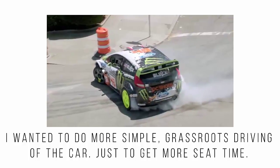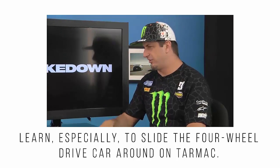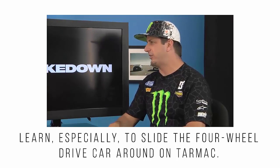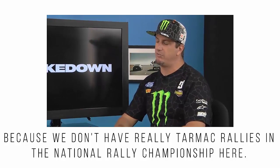I wanted to do more simple grassroots driving in the car just to get more seat time — especially to learn to slide the four-wheel drive car around on tarmac, because we don't have really tarmac rallies in the National Rally Championship here.